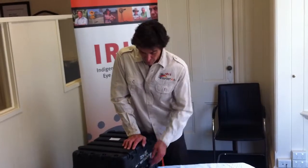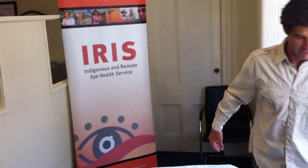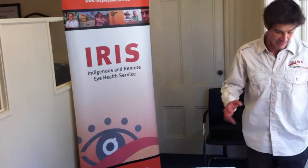That's your basic autorefractor kit. The thing you'll probably get to the cut above, where a lot of other programs are, is the ability to have a slit lamp.